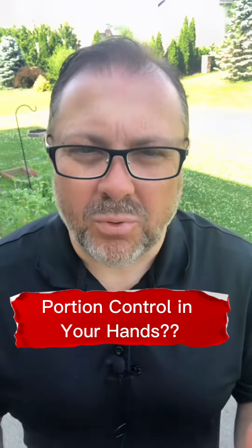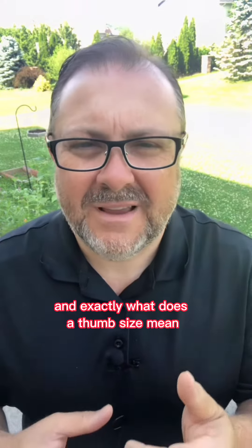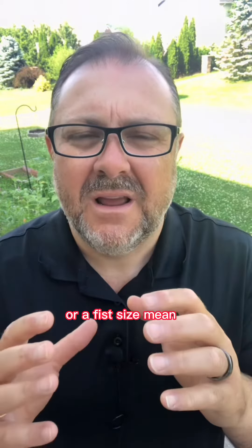I've gotten a lot of questions about the portion size and the portion size guide — exactly what does a thumb size mean or a fist size mean. So let's step into the kitchen real quick and let me show you.